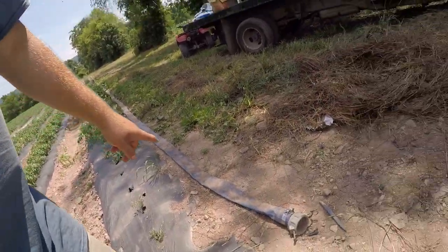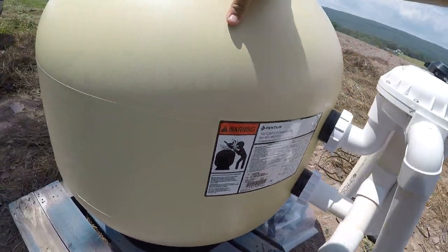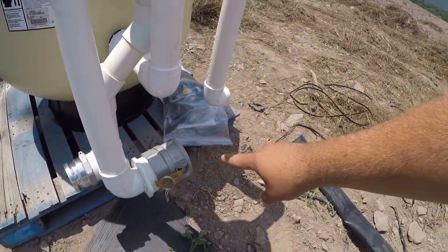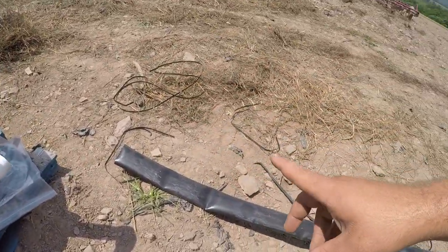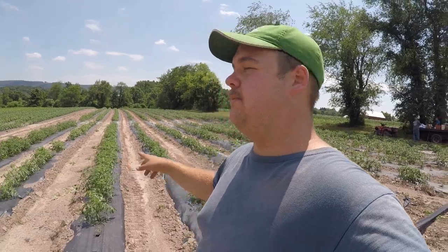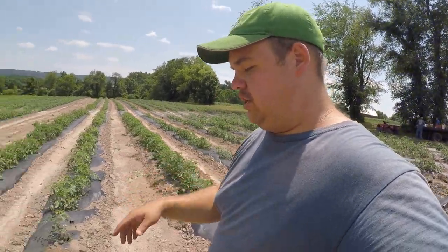The water will come from that pipe, go up into here, go into the filter - the filter will do its business and take out all the impurities - then it'll come back out this pipe right here. We'll put an elbow on there so we can point it in any direction we want. If this isn't your first time watching, you know we have the mulch plastic down and the drip lines underneath, as you can see right here.